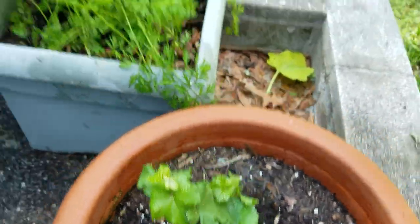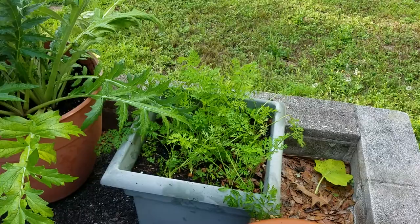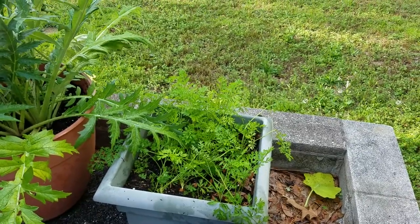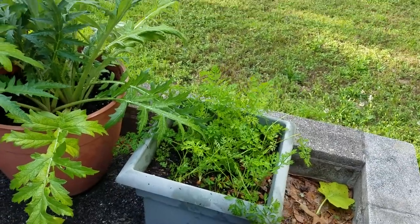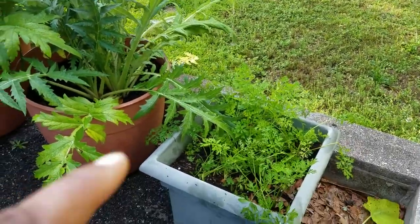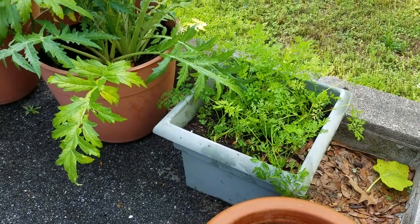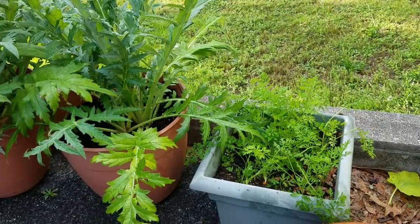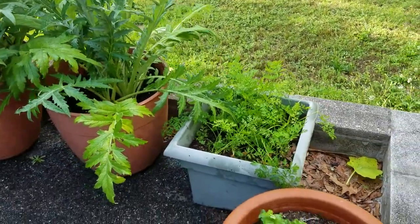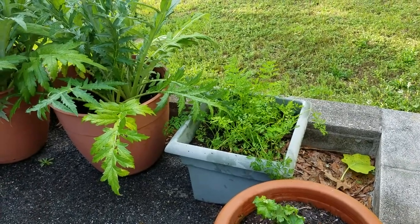These are carrots. This variety is called Paris Nine — I hope I'm pronouncing it correctly — they also call it Thumbelina. You can grow carrots in containers, and this variety is good because they don't get that big; they're short and fat, not long. You can grow long varieties in containers, you just have to have a lot of long, deep soil.